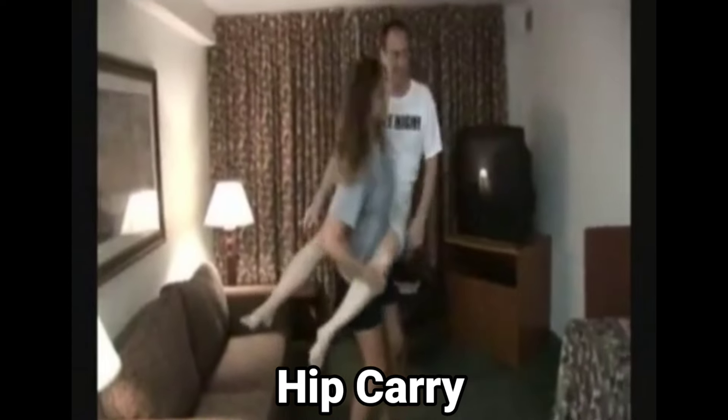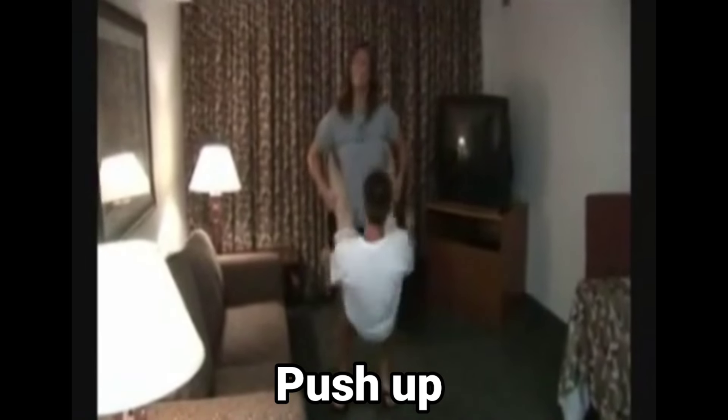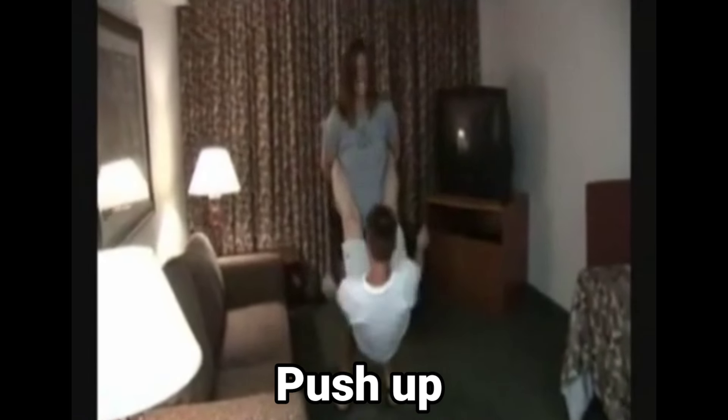Now the final display of her strength — she is going to carry him in a hip carry position. She holds him in this position and turns him to show, then sets him down. They have enjoyed the time with the height comparison and lift carry.